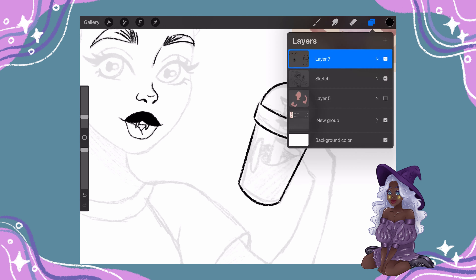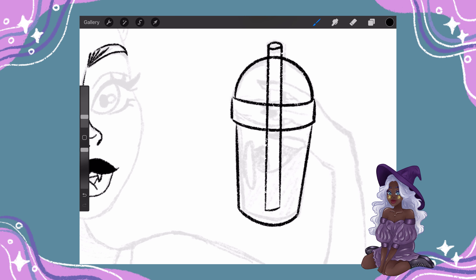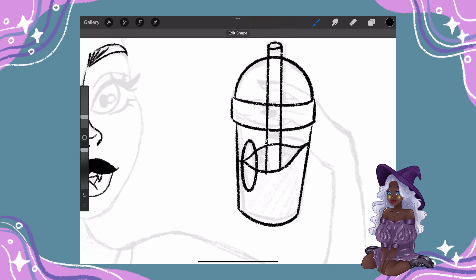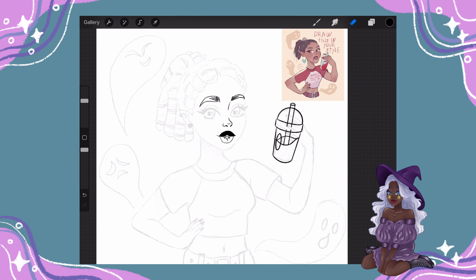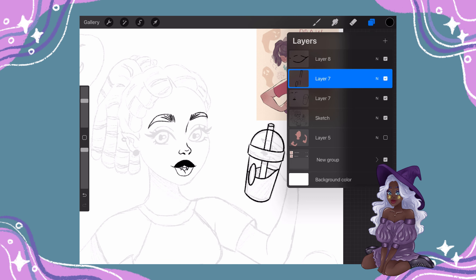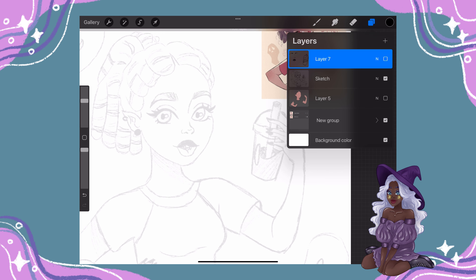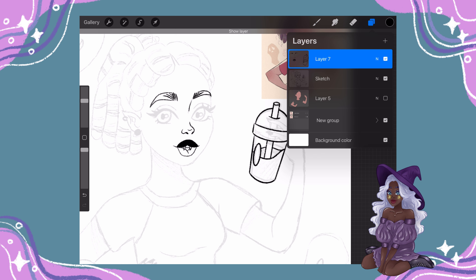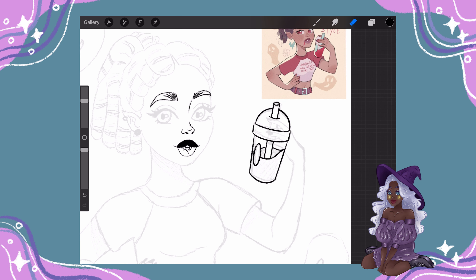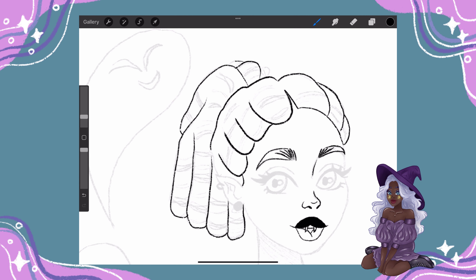I wouldn't say sketching takes me a super long time — it depends on the pose and my motivation for the day. I have a lot of ugly sketches and drafts in my Procreate folders that I still haven't taken the time to properly sketch out. And that's maybe why I'm very focused on sketching, to move them from the ugly phase that I really don't like — but have accepted — to a beautiful, particularly designed sketch.